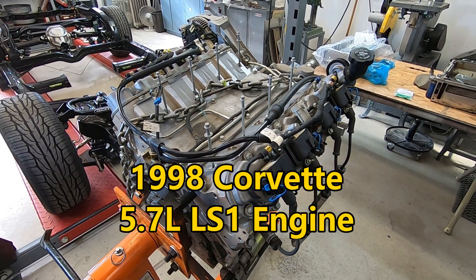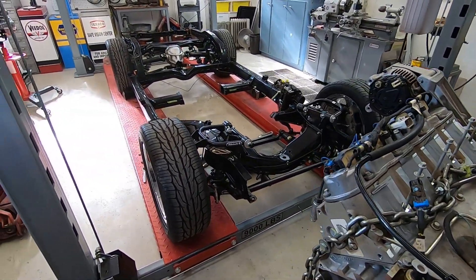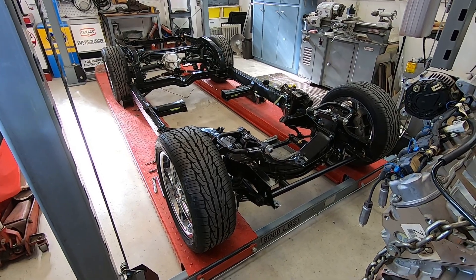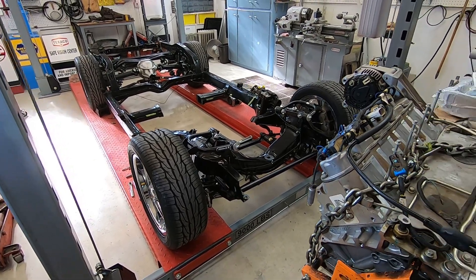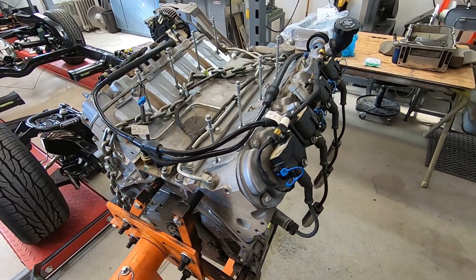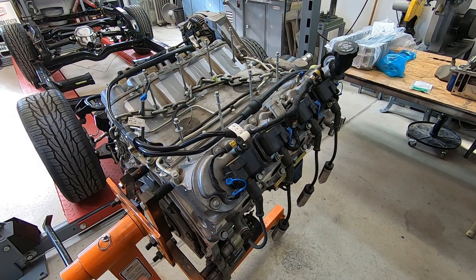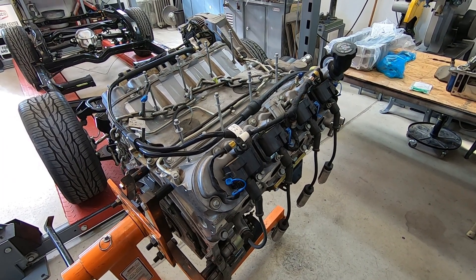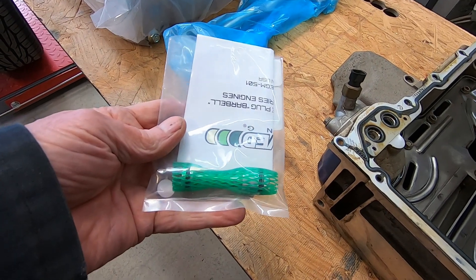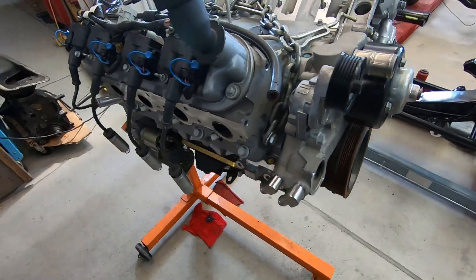This is the LS1 engine that I'm putting in my '66 Corvette. I've already had it in the frame along with the transmission, checking clearances, making the rear transmission mount, and making sure everything fits okay. I've got it out now because I want to make a couple of changes before I bolt it in permanently — including changing out an oil galley plug, which I'll show you in just a minute.